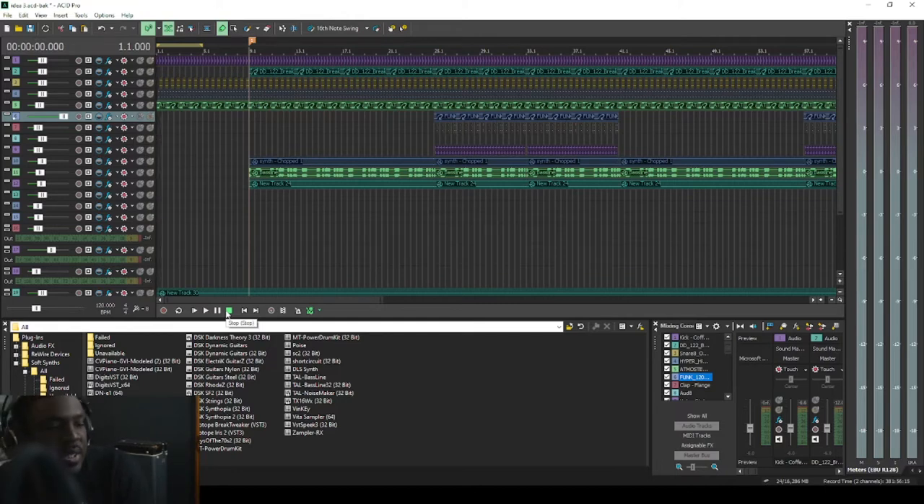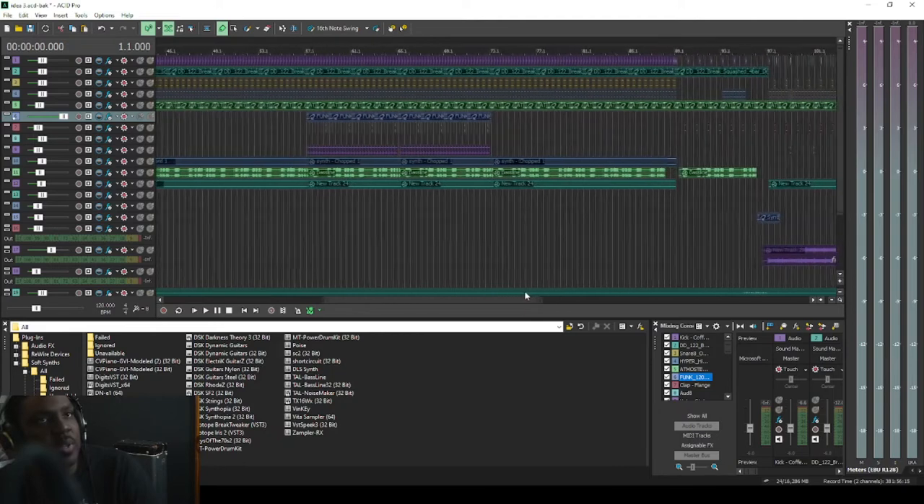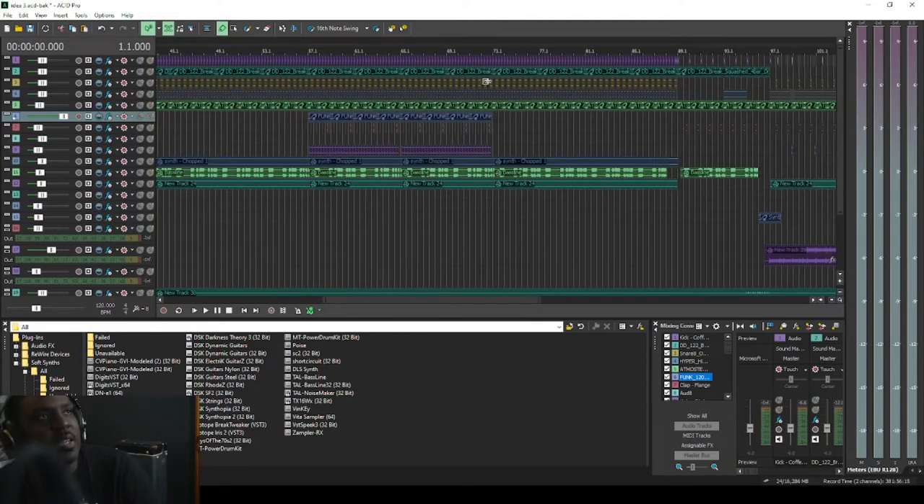I decided that the hook right there, where all the extra stuff comes in, needs to be 16 bars. While I was writing the lyrics I just felt like the hook needs to be 16 bars because it was too short. For me, since this is a pop song, the hook needs to be longer. So that's the only other main difference. Let's go to the ending here because the ending of the song gets a little bit chaotic.